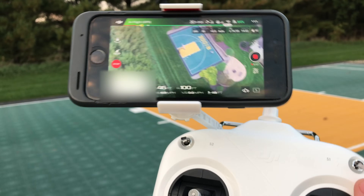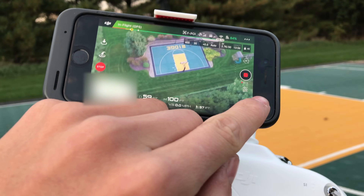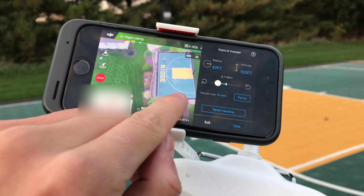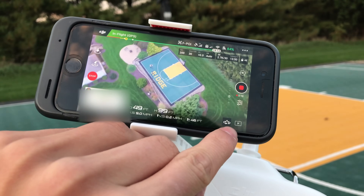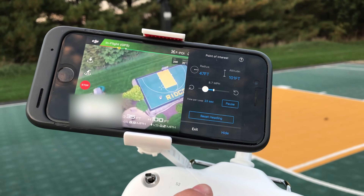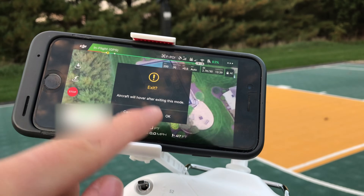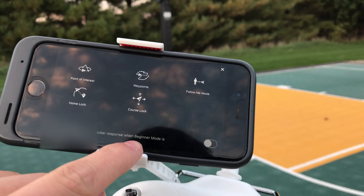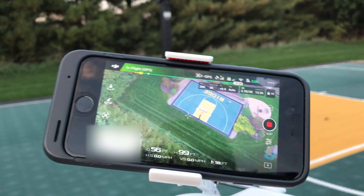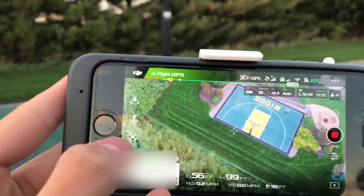Once you're done with this mode and want to do something else, you can end your recording or leave it going. Click this button to bring up the mode screen again, and when you want to exit just click 'Exit.' It will warn you that the drone will hover in place, and then the drone just hovers there.